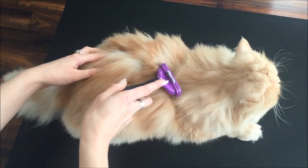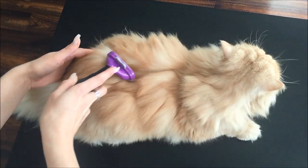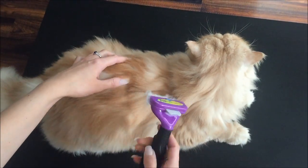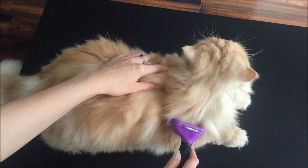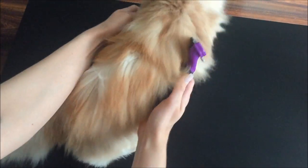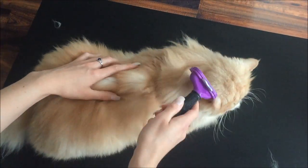Just gently combing through his fur — obviously, being a Persian cat, he's got very thick fur and quite a thick undercoat. As mentioned, I groomed him yesterday and you can already see the amount of hair coming off him. He will try and run off often.